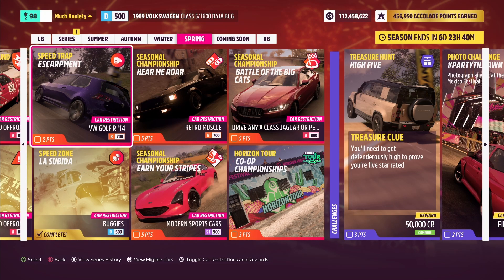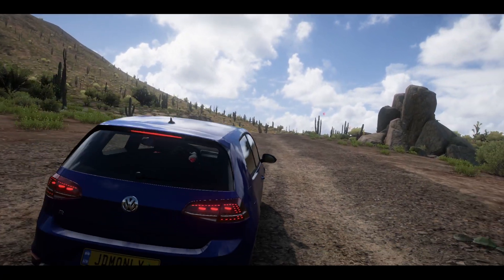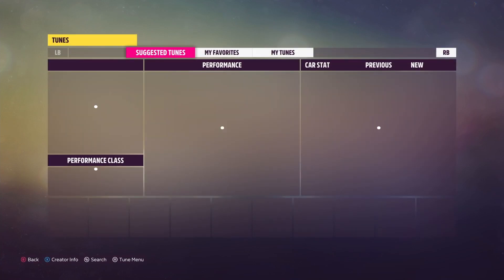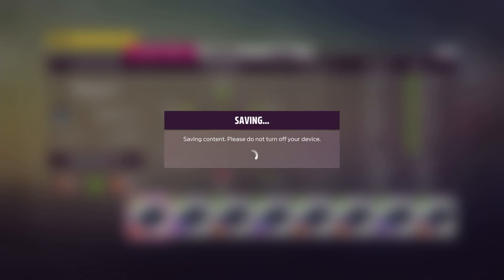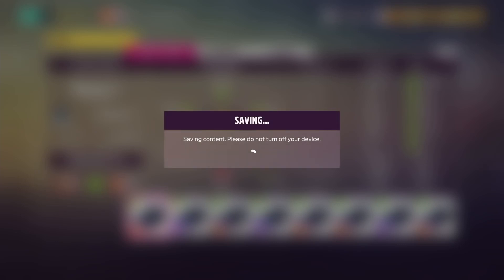All right, the speed trap — you're gonna need a Volkswagen Golf R from 2014, B700. I'm gonna throw a B700 tune on it real quick. Season Speedo 127, that's the tune we're gonna be using. This guy makes some tunes, I remember using them before, definitely recommend it. 28,000 credits — that's actually cheaper than the D series.